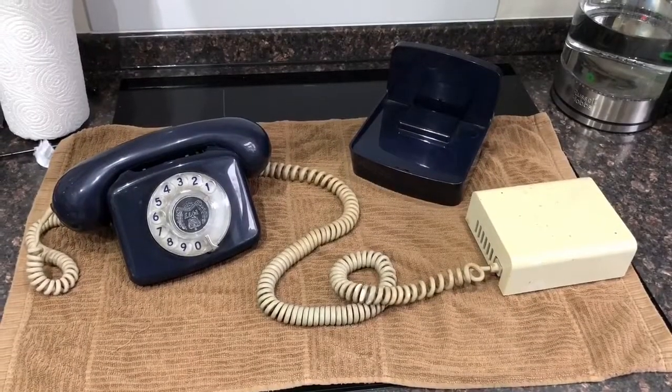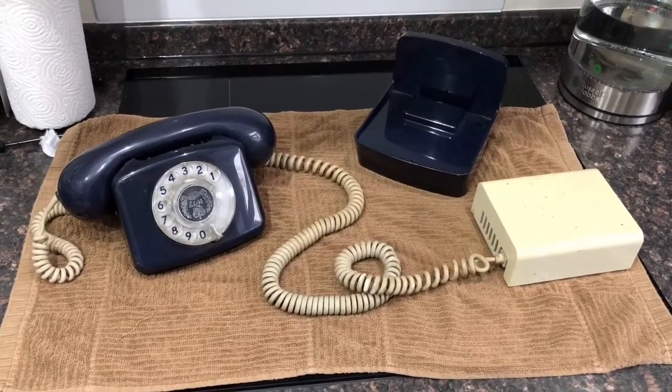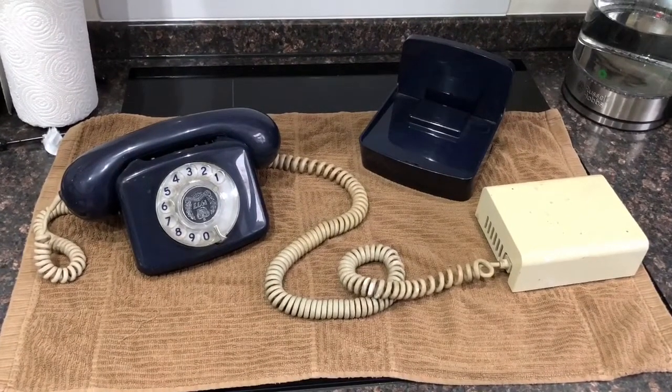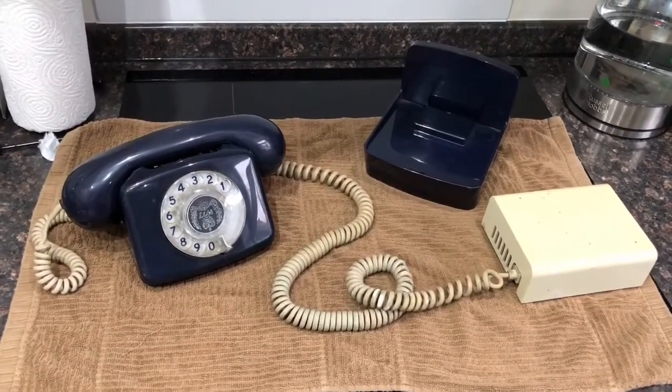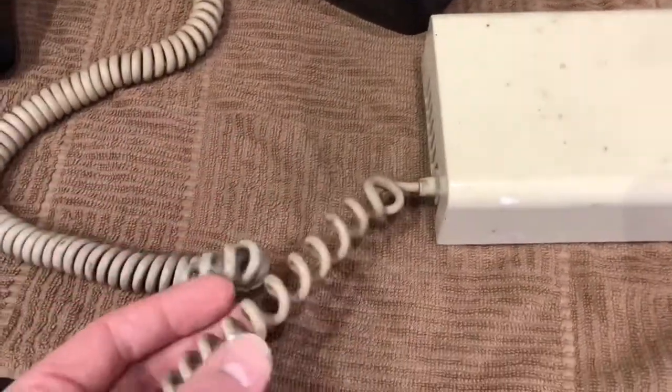Hello everyone, here we are back with another first look video. Today I have to show you a GPO Silver Jubilee compact phone. It just came in today and I received it this morning, so I thought I'd give you a look at the condition of it.